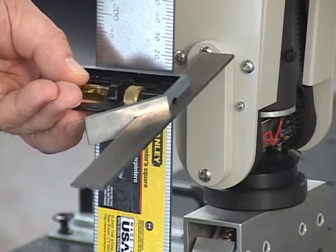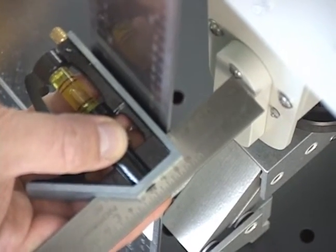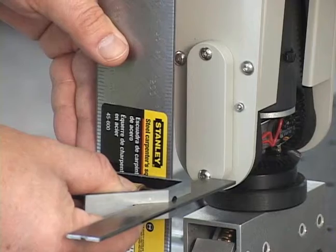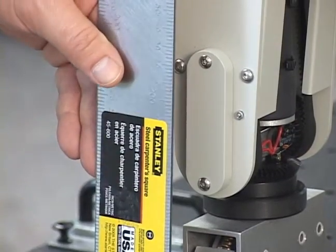If in a later step the elbow articulation is moved inadvertently, you will have to repeat the calibration procedure beginning at the start of this step. Also, do not move the roll, base, or shoulder.